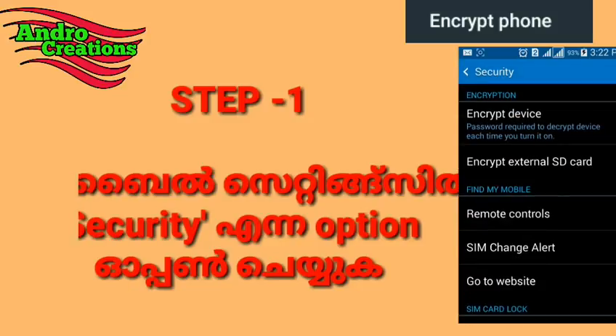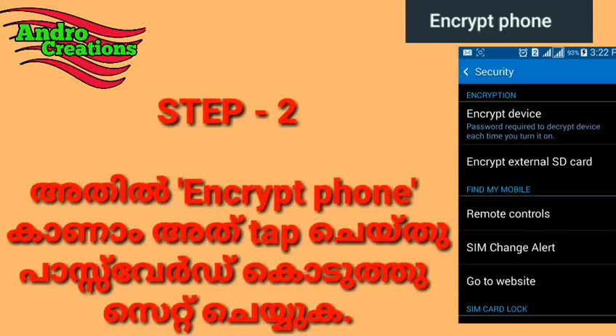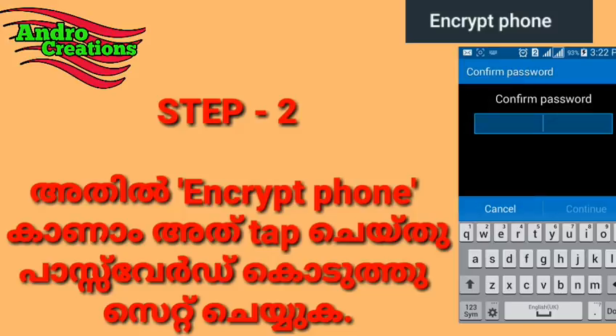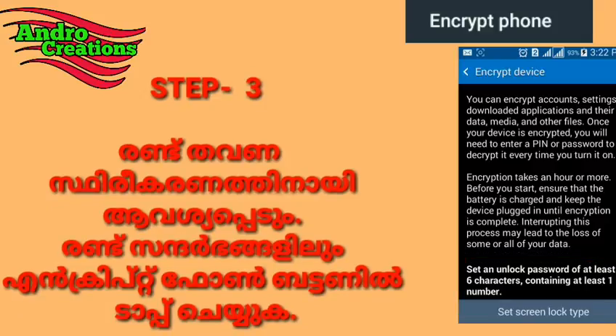The settings will open the phone. The settings will open the security option. The encrypted phone option will appear. You can use the password to set the password, and you can confirm the password.